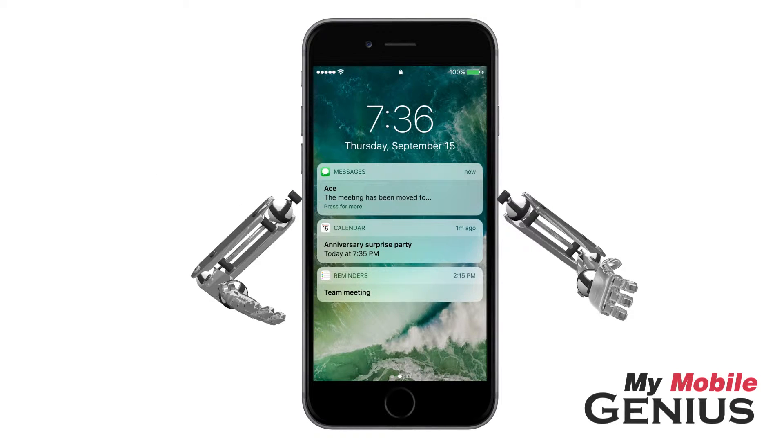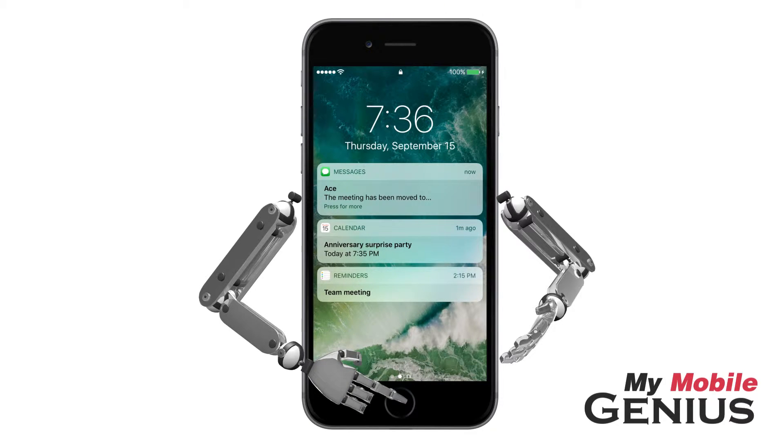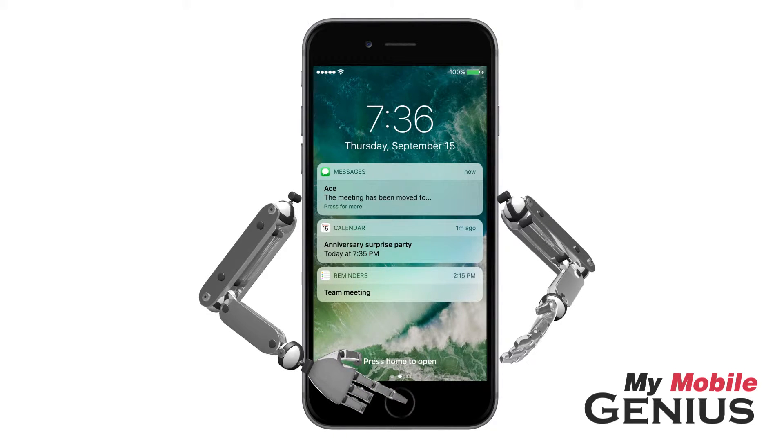If you don't want to be flashing your phone screen every time you lift it — say perhaps in the theater, or you don't want others to be able to see your notifications — then disable the Raise to Wake feature.